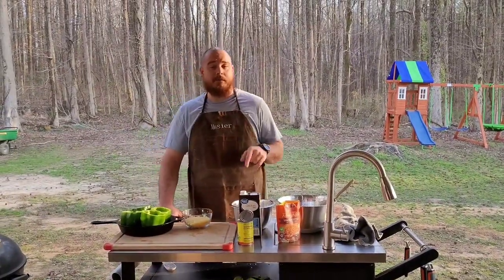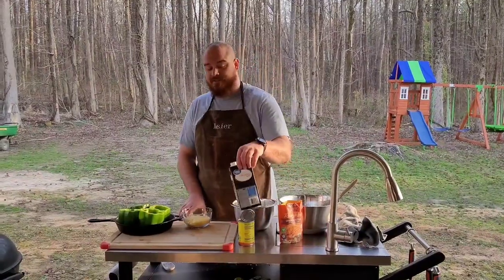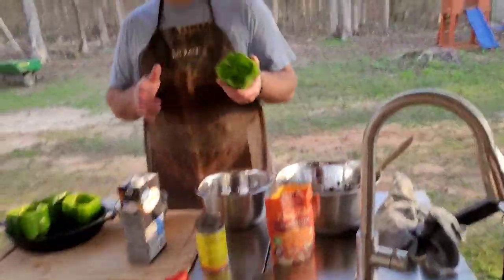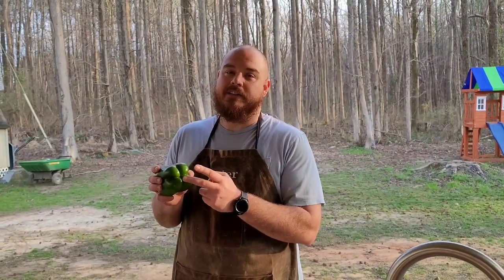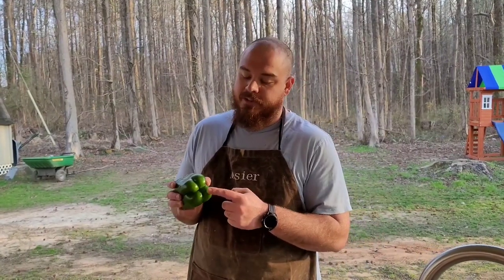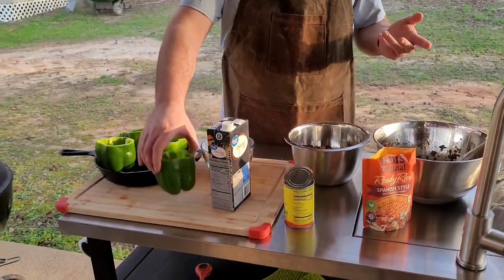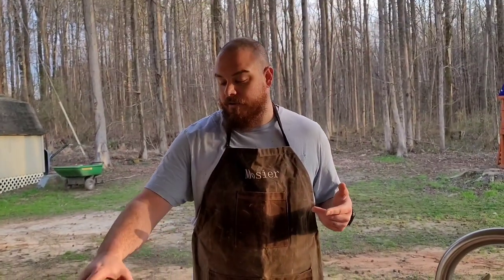These ain't your after-school peppers. When I'm buying these things, I like to do the female peppers — they got the four bumps on the bottom so they stand up better. You get the male peppers with the three bumps, they'll fall over.